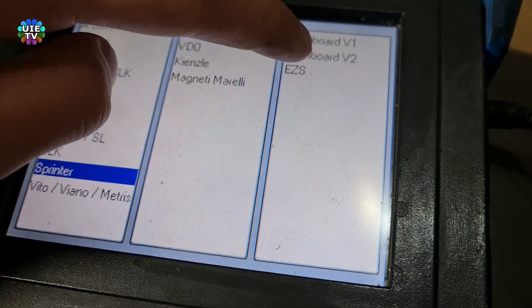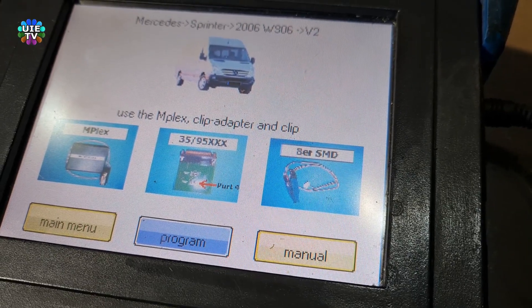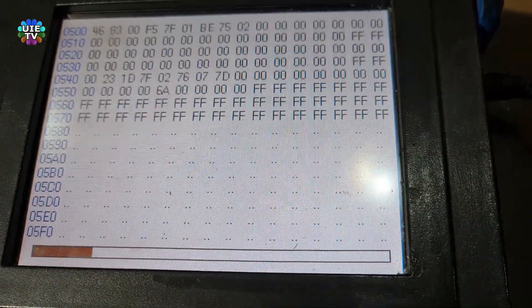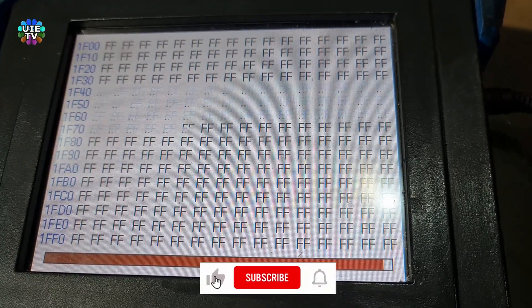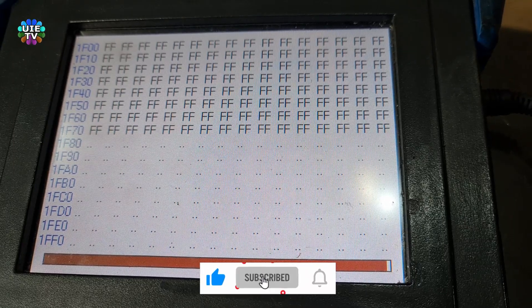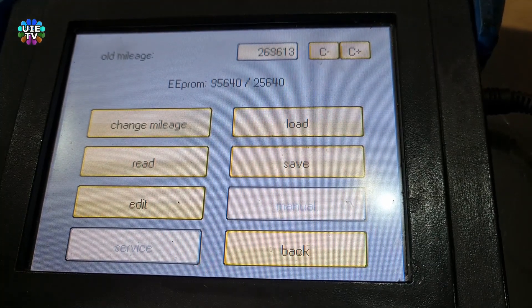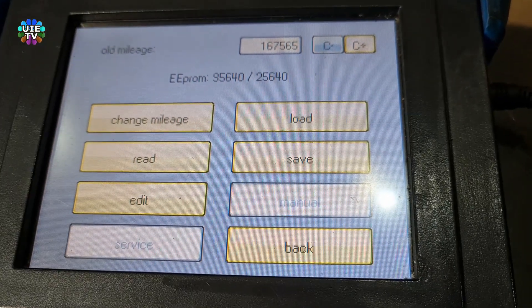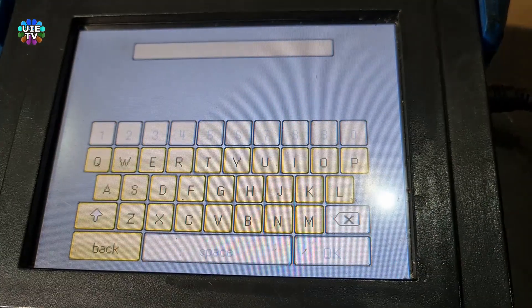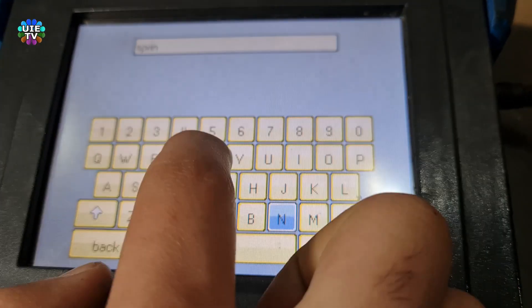Please follow the same steps for version two. After reading the EEPROM in version two, I can see it's showing mileage in kilometers matching my original mileage on the vehicle. Press the C button to convert the reading into miles. Now save this file just in case you lose the chip or for future reference — saving the file is very good practice.